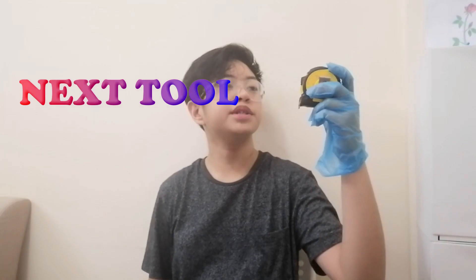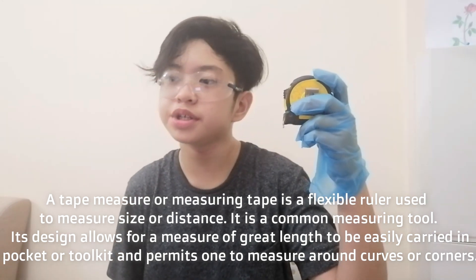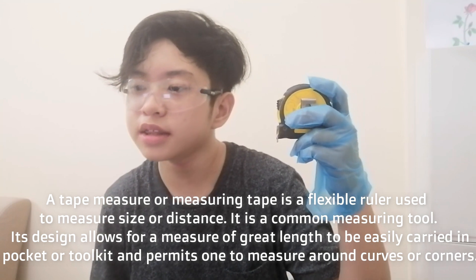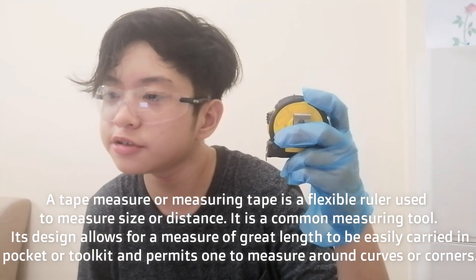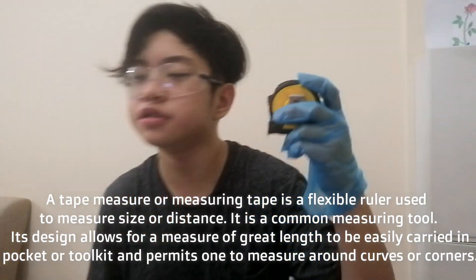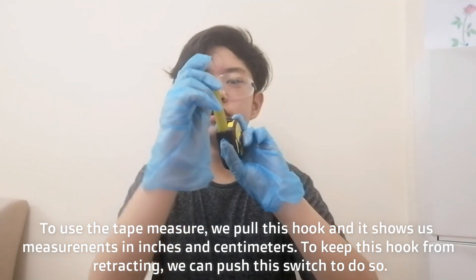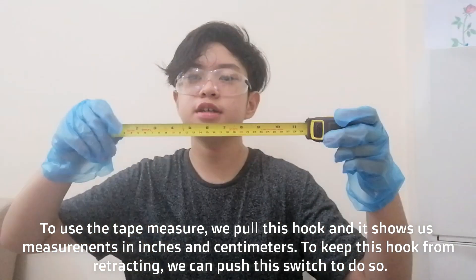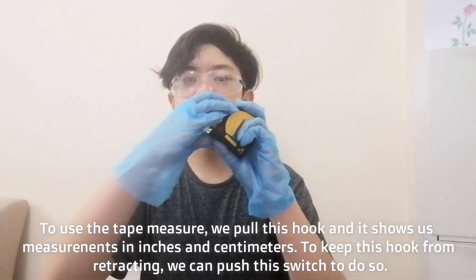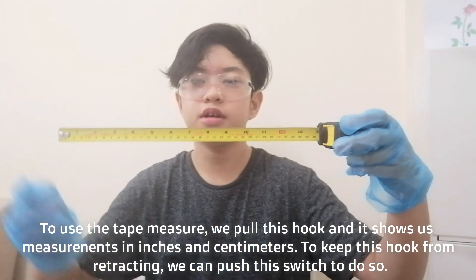Next tool: tape measure. A tape measure or measuring tape is a flexible ruler used to measure size or distance. It is a common measuring tool. Its design allows for measurement of great length and can be easily carried in a pocket or tool kit, and permits one to measure around curves and corners. How to use a tape measure: we pull this hook and it shows us measurements in inches and centimeters. To keep the hook from going back, we push this button here.